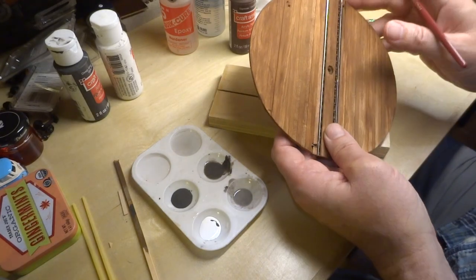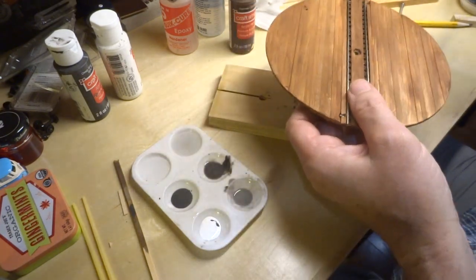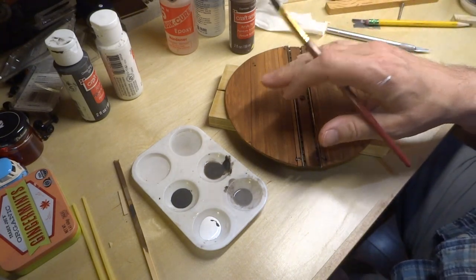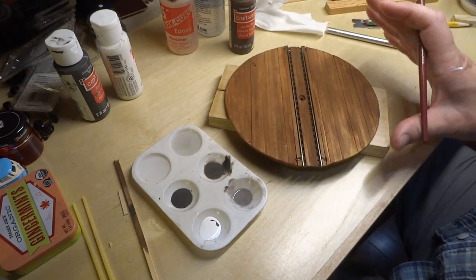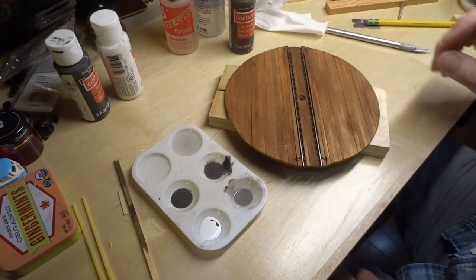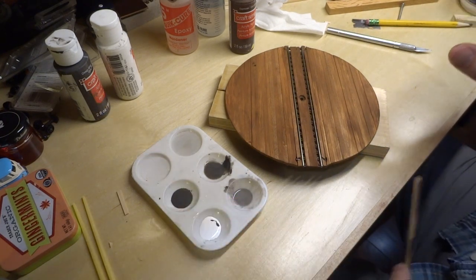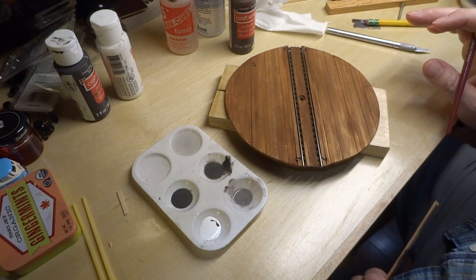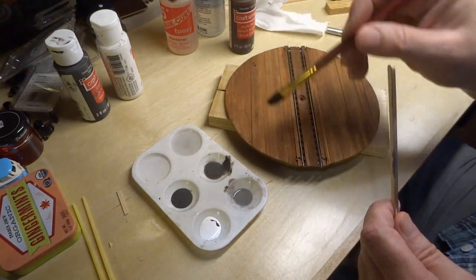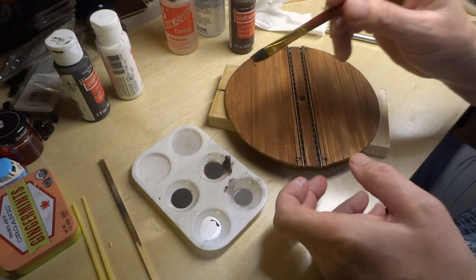This is not completely dry yet and I want to go to the next step, but make sure you do all the edges because that really light lumber really shows through. As wood gets old — and we're going to assume that this has been in place for a number of years in the yard — as wood ages it actually doesn't get darker, it turns sort of a grayish color. Even a lot of tree trunks, if you start noticing the color, you'll see a lot of gray in there. So I'm going to create a really light wash of gray and very gently age this wood just a little bit.